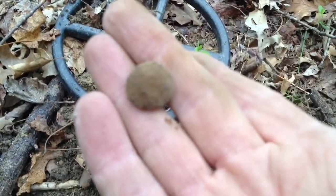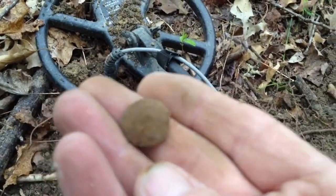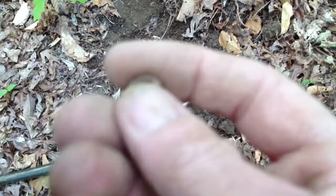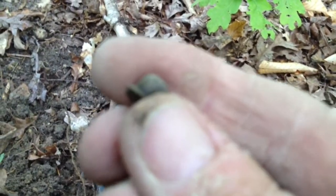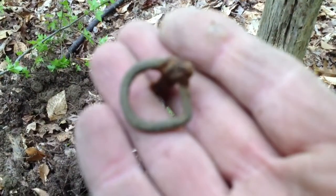I just dug an iron button. It sounded good until I got the hole open, then I went ahead and dug it — it was down about eight inches deep. It's supposed to rain today and it's sprinkling right now, but it's not too bad. I just got a piece of melted lead — might be part of a bullet. We just came from up that hill over there. I got a percussion cap. I got a nice loud signal at eight inches and it was a buckle.